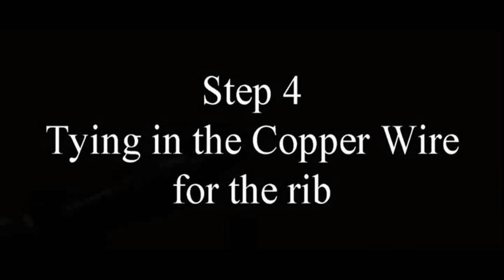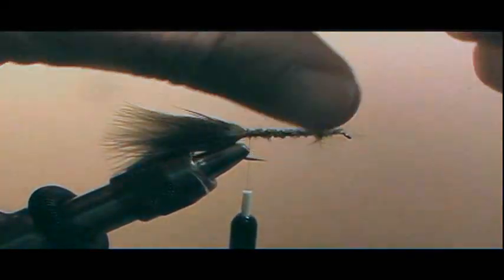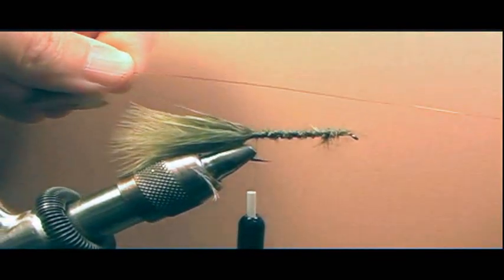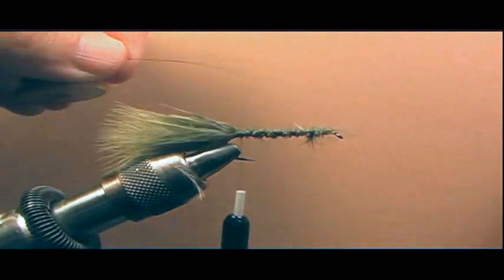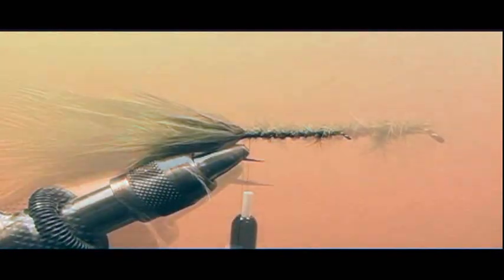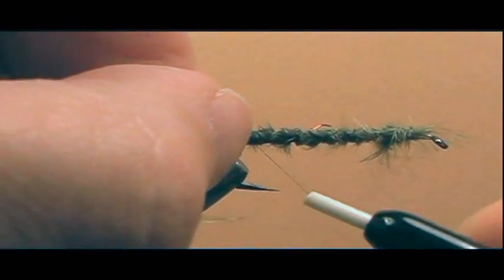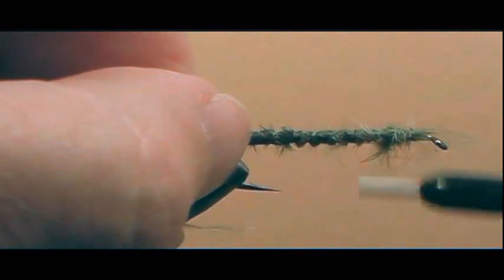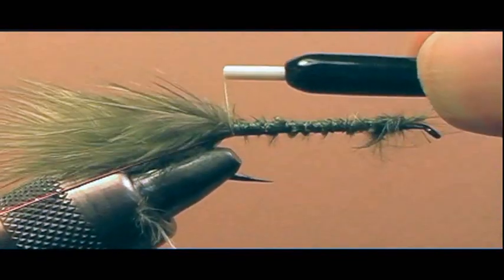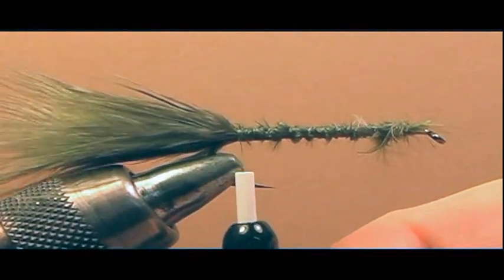Step four: tying in the copper wire for the rib. Take about two to three inches of copper wire. Do not cut it with your scissors — wiggle it back and forth so that it breaks by fatigue. Secure it under the shank of the hook, catching it with your thread under the shank. Run your thread mid-shank and then back towards the bend, securing the copper wire at the bend of the hook.